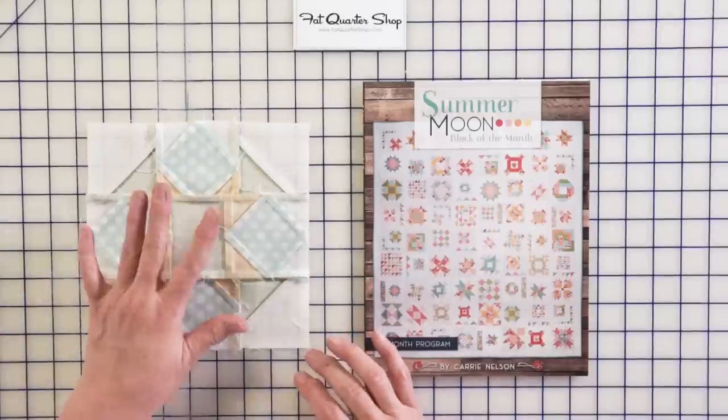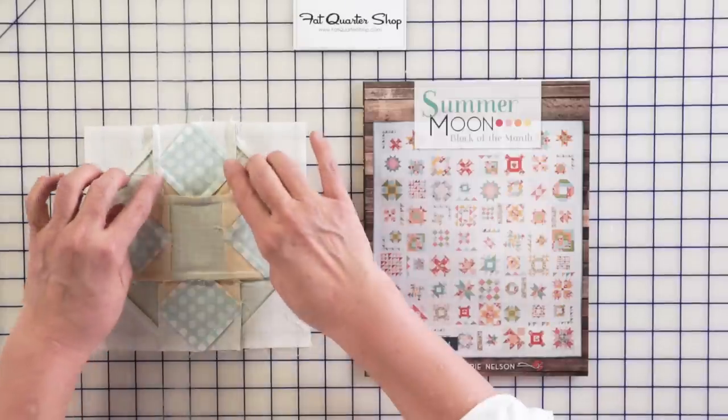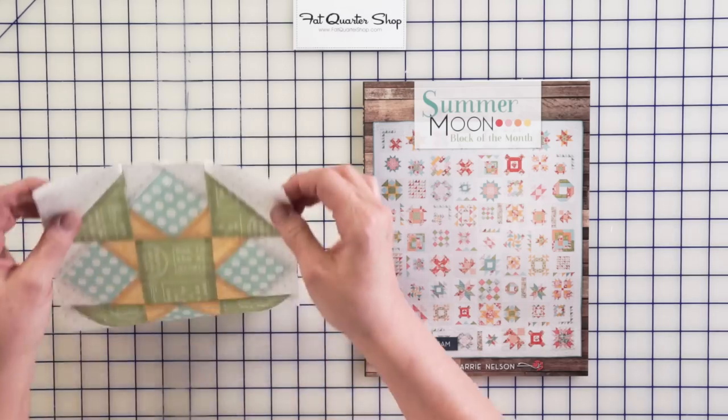This is also one where you're going to want to pay attention to the pressing because there are a couple of places where you might have some seams going against points, but if you follow the pressing, everything is going to lay really, really well.